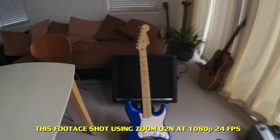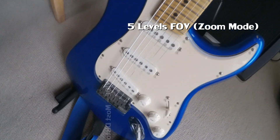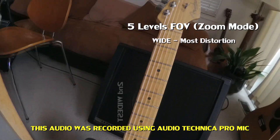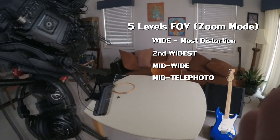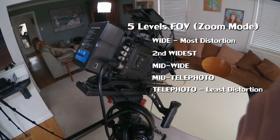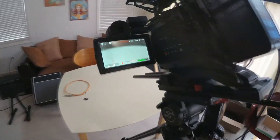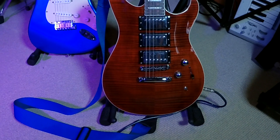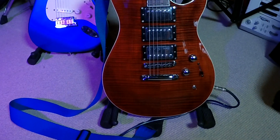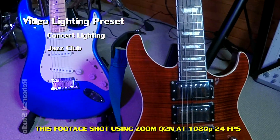Here's a test of the camera using the wide angle setting. There are five different settings for zoom ratio — the first being the widest, and at the other end of the spectrum there is telephoto, with three settings in between. This is the wide mode, and you can see there is some curvature at the edges of the screen due to the wide angle setting.